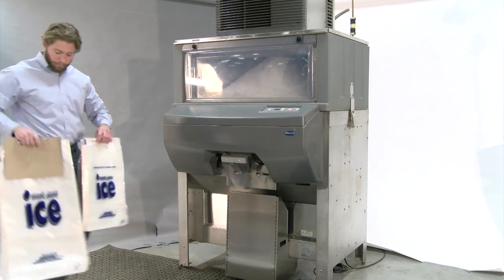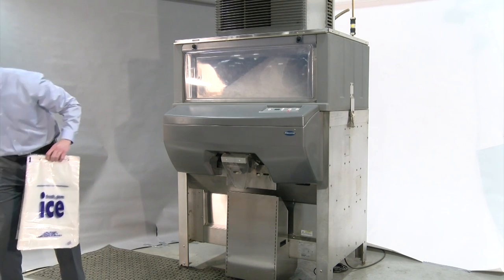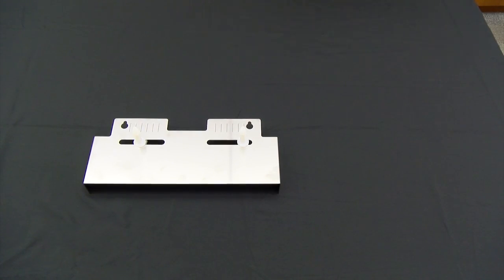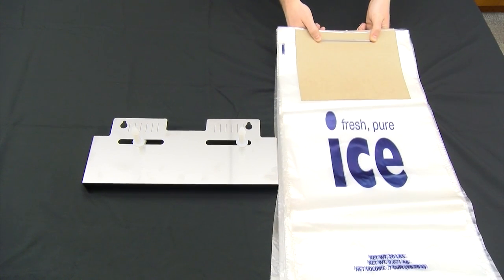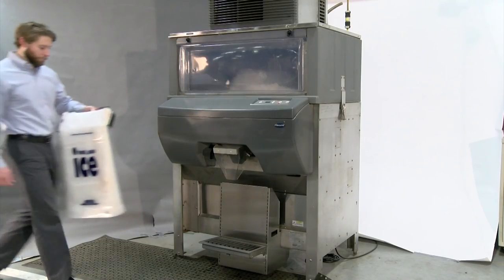IcePro will accept a variety of bag sizes. Common bag sizes are 8 and 20 pounds. If consistently using different bag sizes, you may want to consider purchasing an extra bag hanger bracket. That way you can easily keep bags organized on pins when changing bag sizes.